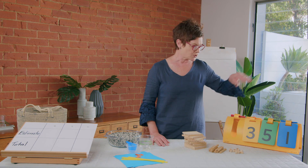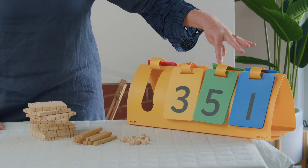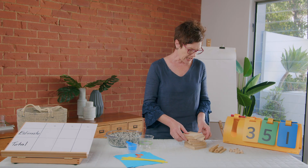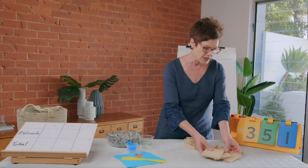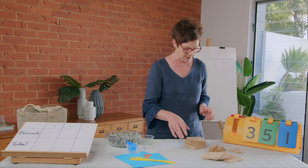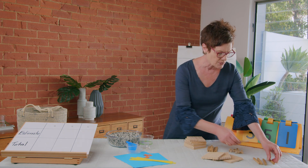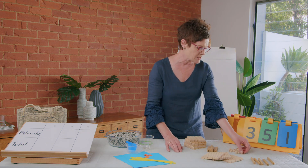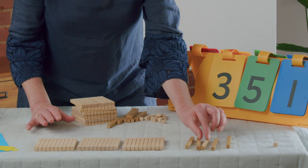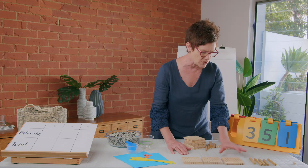Today's number talk is brought to you by the number 351 — three hundreds, five tens and one ones. Let's make our number: we have three hundreds, five tens — three, four, five — and one ones. So this is what our number looks like: three hundreds, five tens and one ones — three hundred and fifty-one.